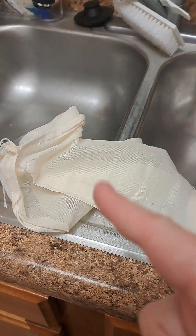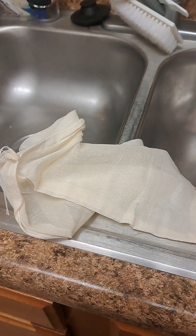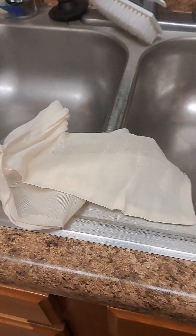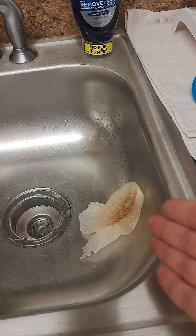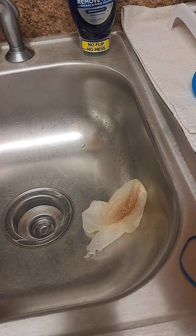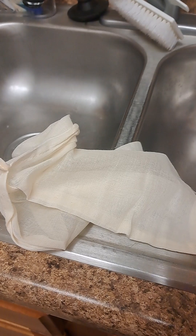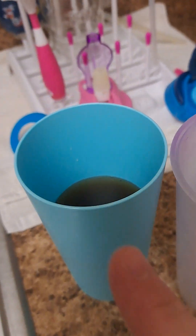Cheesecloth. You use a cheesecloth when you are filtering almost anything. In my case I was filtering the tea bits out of the cup. I wasted a paper towel and made a mess — just put a cheesecloth inside your cup and let it drip and you're good to go.